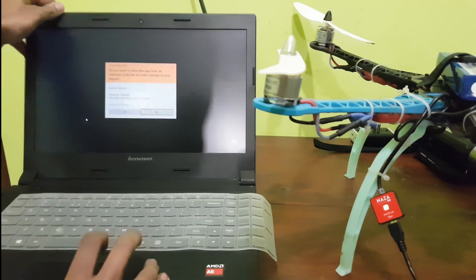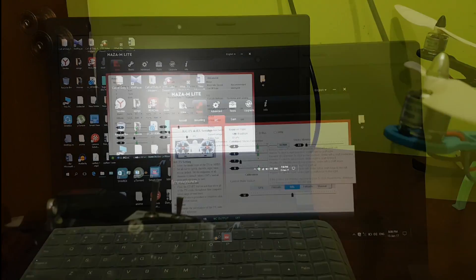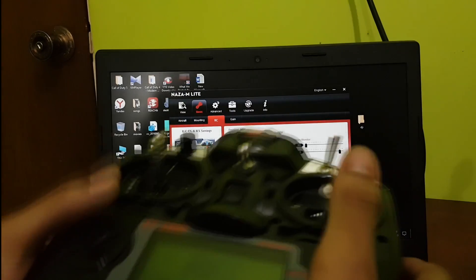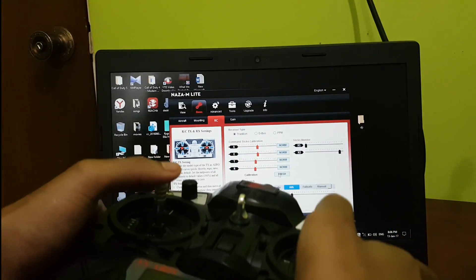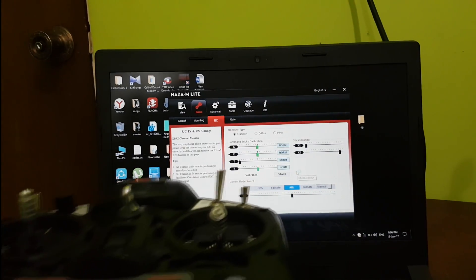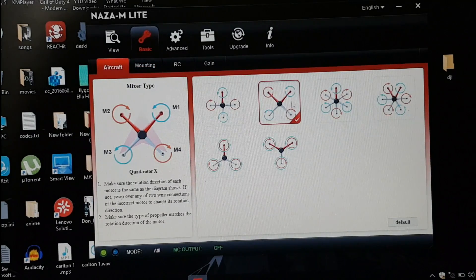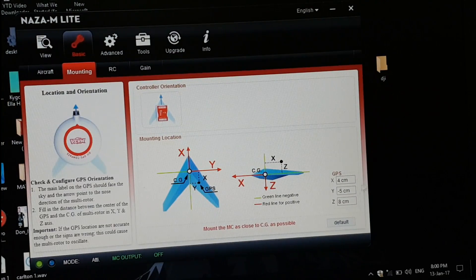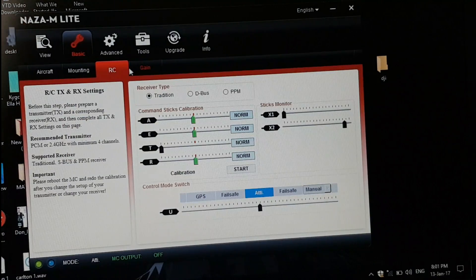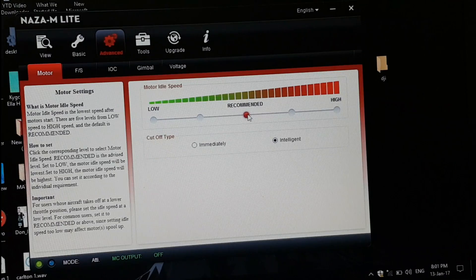Now we turn on the DJI Naza assistant software. We hit the start button and move all the sticks all the way around for about 10 seconds, then hit finish. We check the quadcopter icon, then move on to mounting the GPS. You can set these values to 0 and set the defaults for the camera. Moving on to the advanced settings, keep the motor idle speed as recommended.